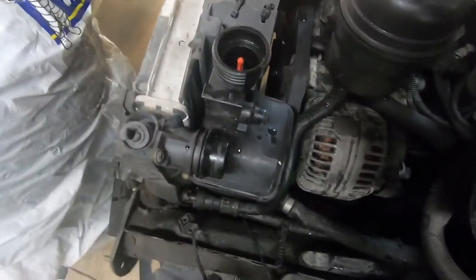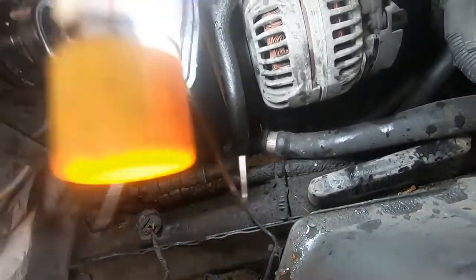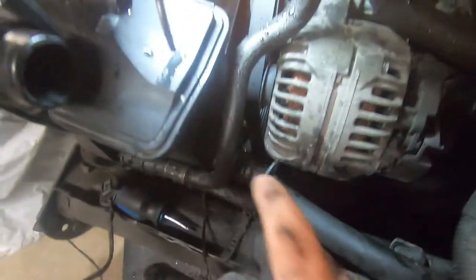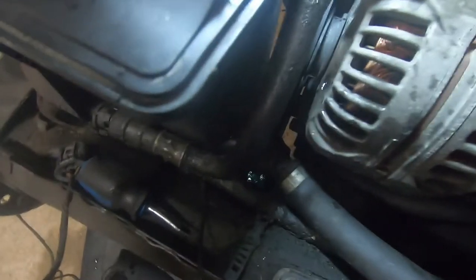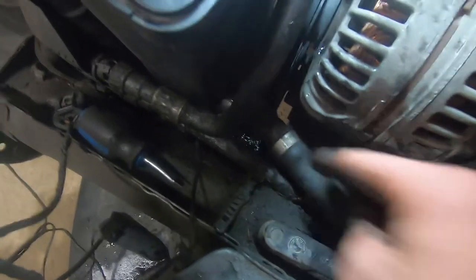After you've gotten the upper rad hose out of the way — you could do this before, but it just makes it easier without the hose there — there's this lower hose on the expansion tank down there. There's also a clip. I've already lifted the clip up — you lift that up just like the others and then you can pull this hose right back off. I tried with the tool up in here against the expansion tank — just be careful because it is plastic. Keep your tray under there because as you can hear, it will drip a bunch of coolant.